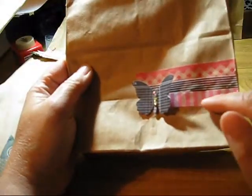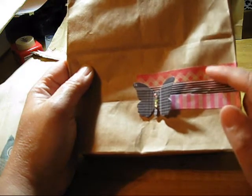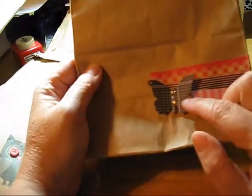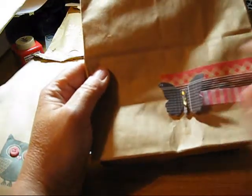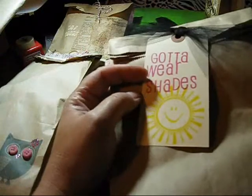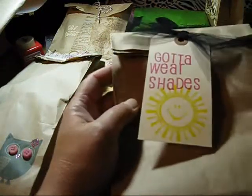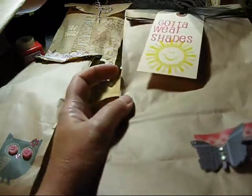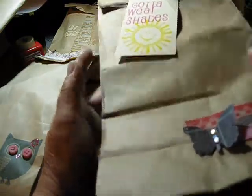This one I just took some different washi tapes — I think this one here is from Cosmo Cricket, and I'm not sure on the other two. I took a Jenny Bolan butterfly, and then on the tag I put 'Gotta Wear Shades' with a sun on it, and some black tulle. The stuff in this bag is kind of neon-colored, so that's why I put 'Gotta Wear Shades.'